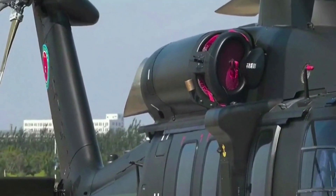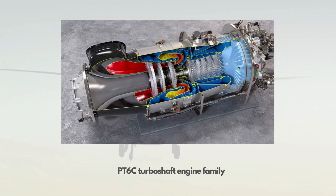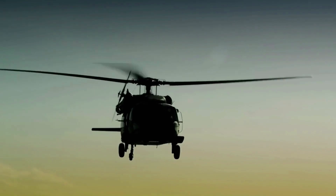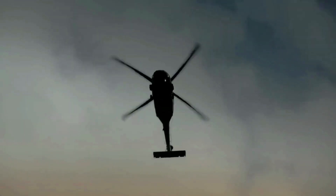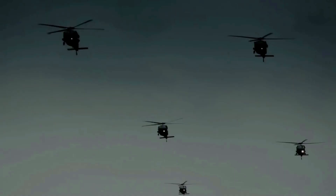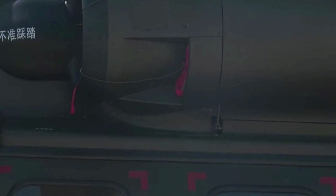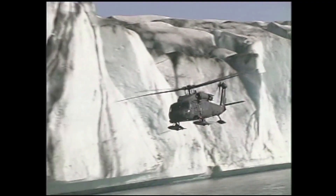It is speculated that the Z-20 was initially powered by Pratt & Whitney PT6C-76C turboshaft engines, and is shifting to use two WZ-10 turboshafts producing around 2,400 shaft horsepower each. Some sources report the transmission system was assisted by Eurocopter. Chinese media reports that the Z-20 will receive more modifications to improve its combat performance. Online sources indicate the Z-20 project is aiming to achieve the same power output as the current generation turboshaft engines on U.S. Black Hawk helicopters.